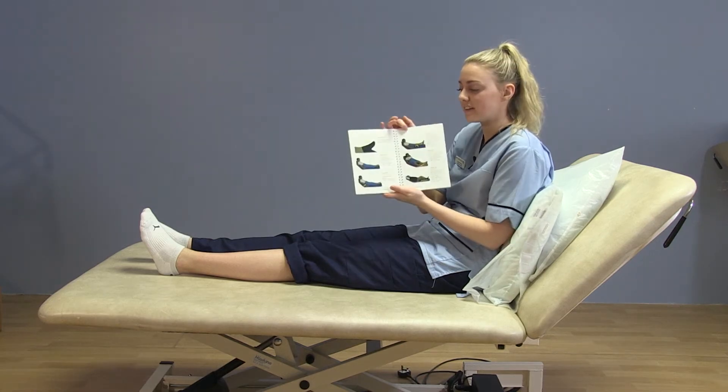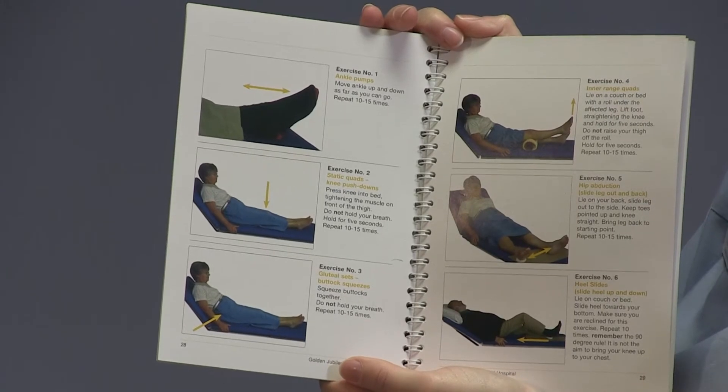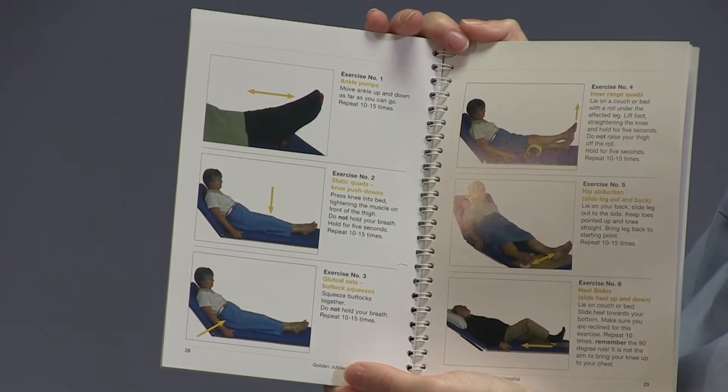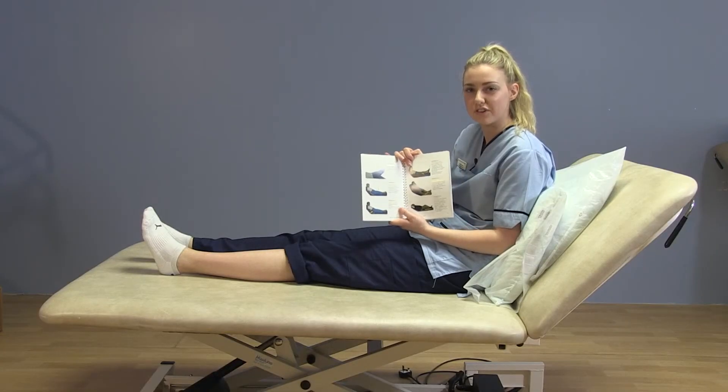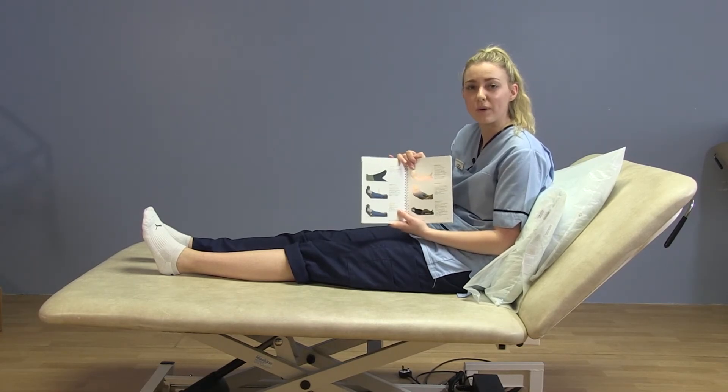In your booklet you will find diagrams of exercises. You should start these before you come in for your surgery to increase the chance of a positive outcome after your surgery. It makes your recovery a lot easier and hopefully a lot quicker as well.